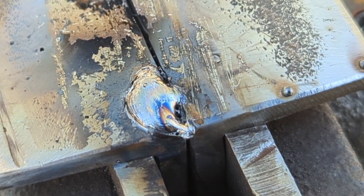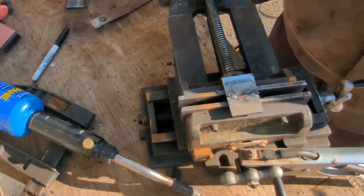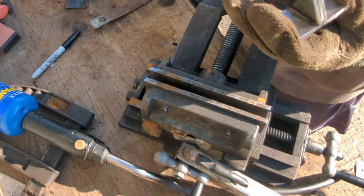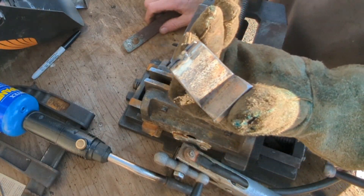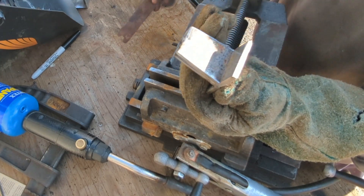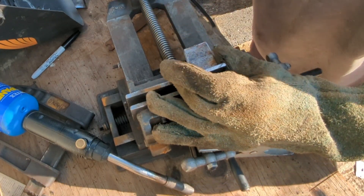It's a soaking wet rod out of the garden — you see that one didn't do too well. Look at that beauty! Sweet! So the whole idea of that, obviously, is that when we mark and drill the holes, we'll hopefully have them correctly spaced out. That depends on how well I do the following thing.